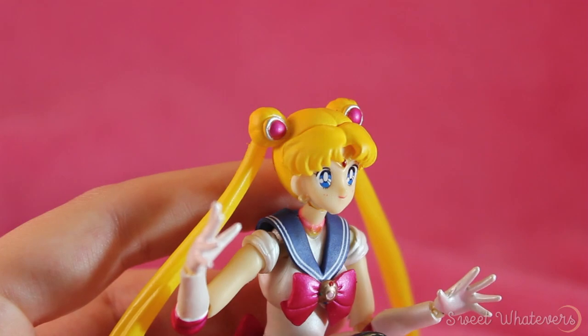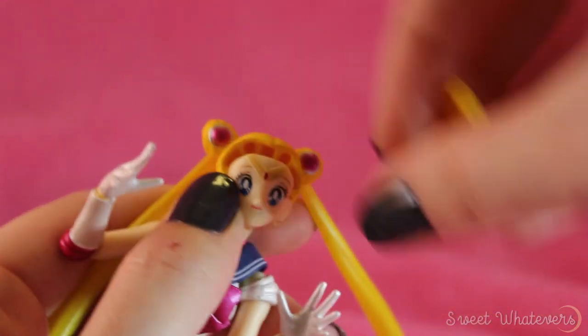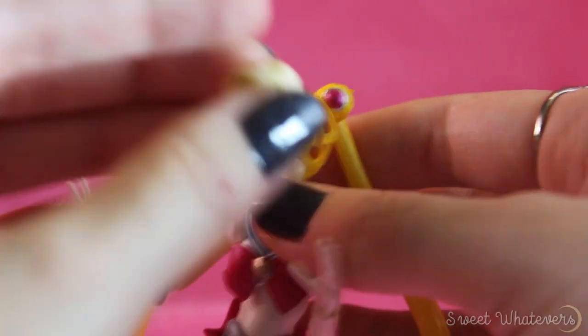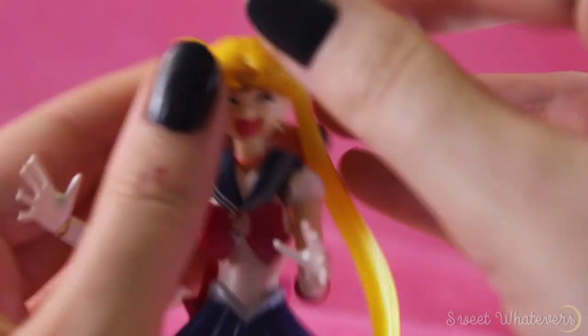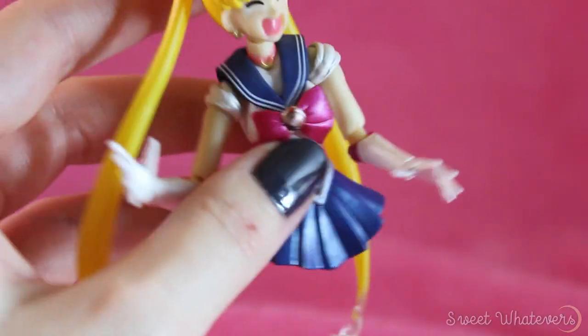I've heard some people have issues with changing her face, so I'm going to give that a shot. That part's easy. That was really easy — and now she reflects how she feels about me taking her legs off.